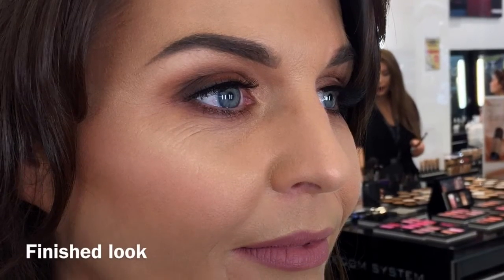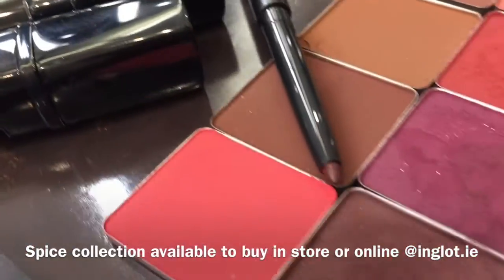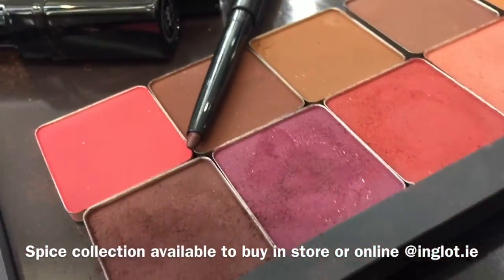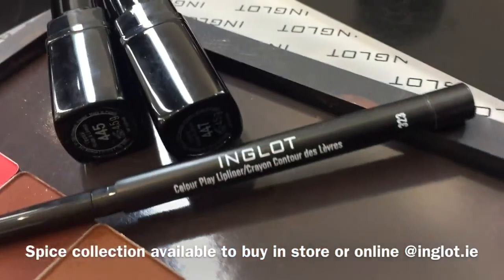That's the finished look today — creating a gorgeous smokey eye using the new Spice collection. We went for a soft wearable brown smokey eye and a gorgeous nude lip. That's the new Water Spice collection, available in stores or online now at Inglot.au.